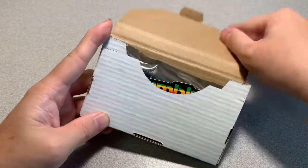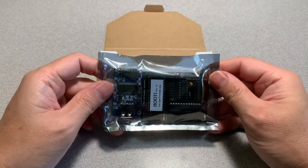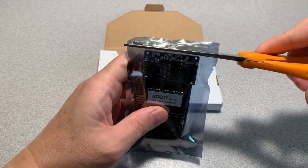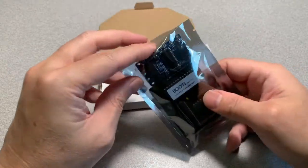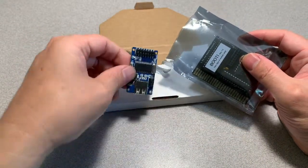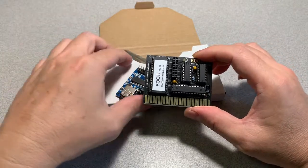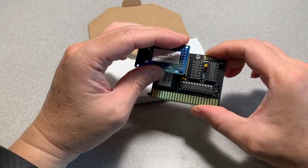Let's open up the box real quick. It looks like the Booty card comes in two pieces — a USB module and the actual Booty card itself. Regarding the installation, let's confirm that the pins are lined up.